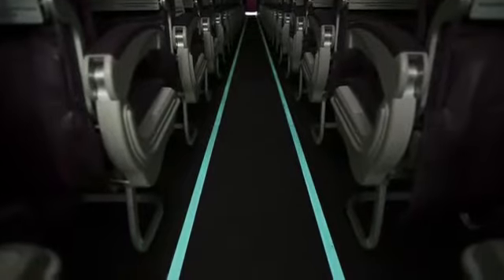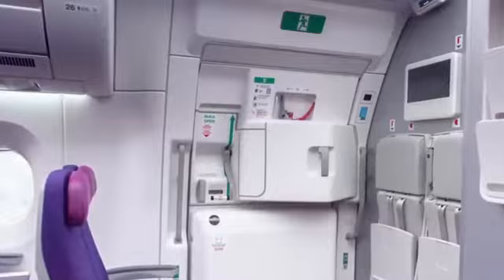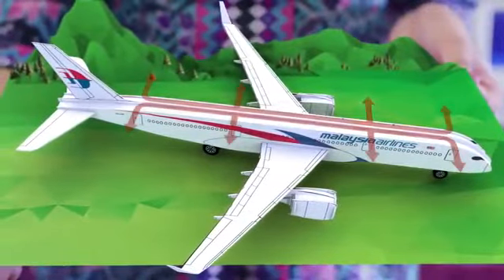When instructed to evacuate, follow these lights to the exit. The exits are shown clearly. This aircraft has 8 exits. Please familiarize yourself with the exits nearest to you — it could be behind you.